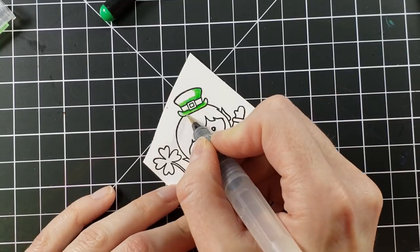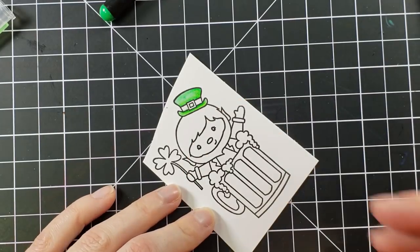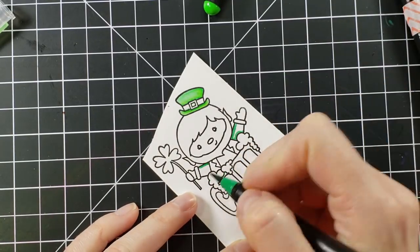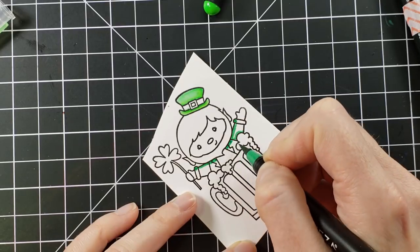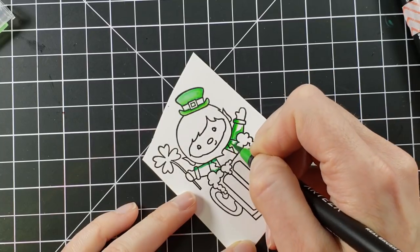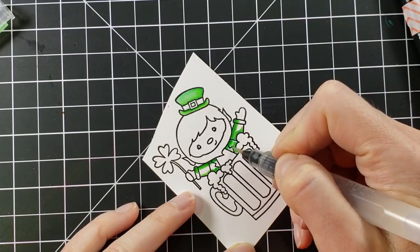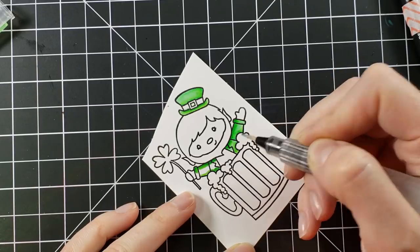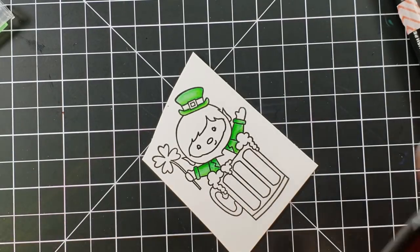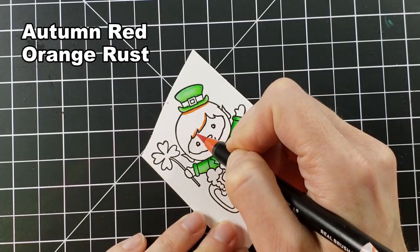I'm going to start coloring using Arteza real brush pens — I put the colors up on the screen so you can see what I'm using. Most images will have two colors: a darker and a lighter version. I have the 46-set pack of the Arteza real brush pens, but you could use whatever you have — watercolor, alcohol markers, colored pencils, crayons. I choose this medium because it's the fastest for me to get shading and dimension.